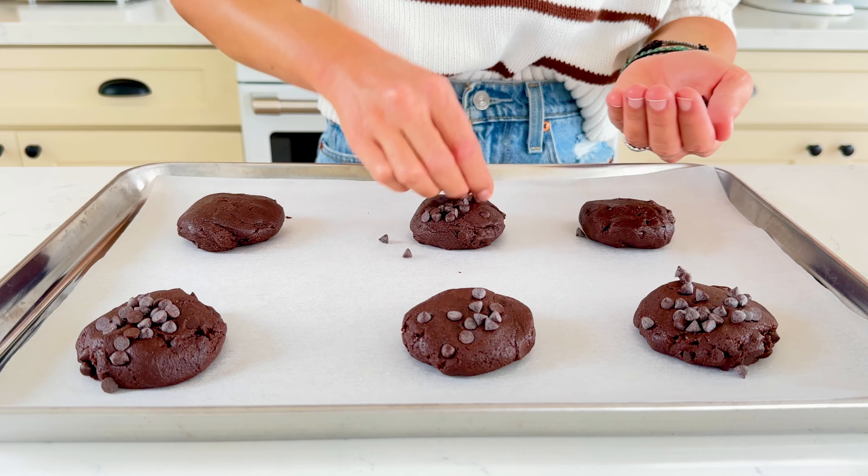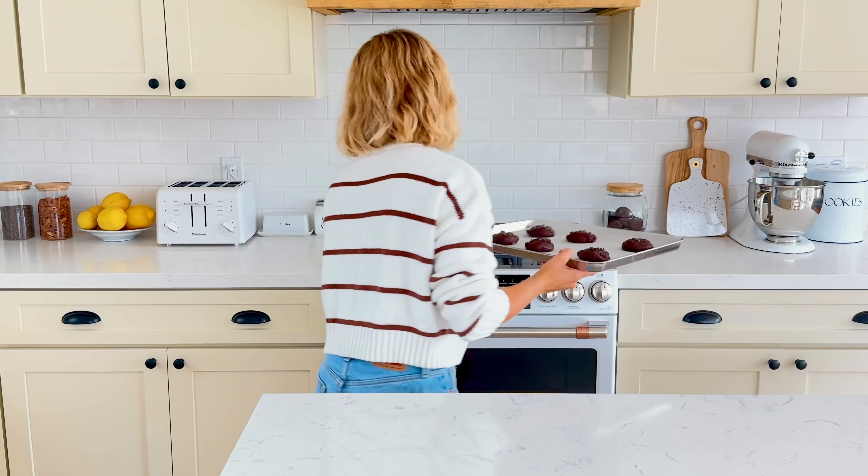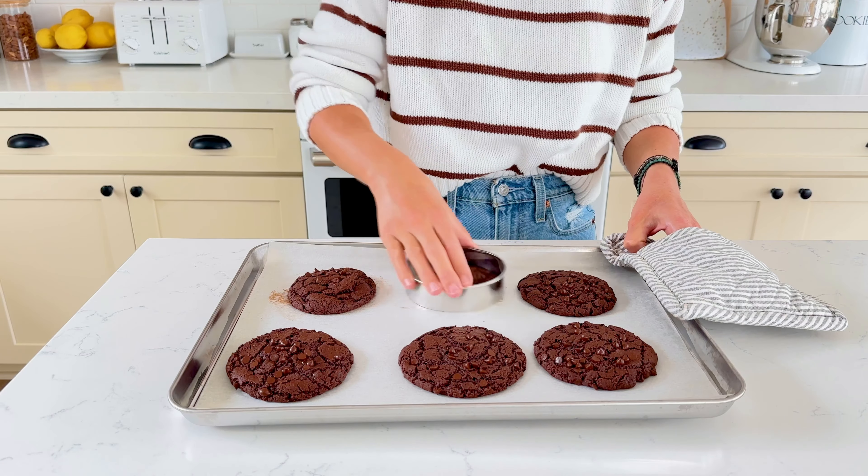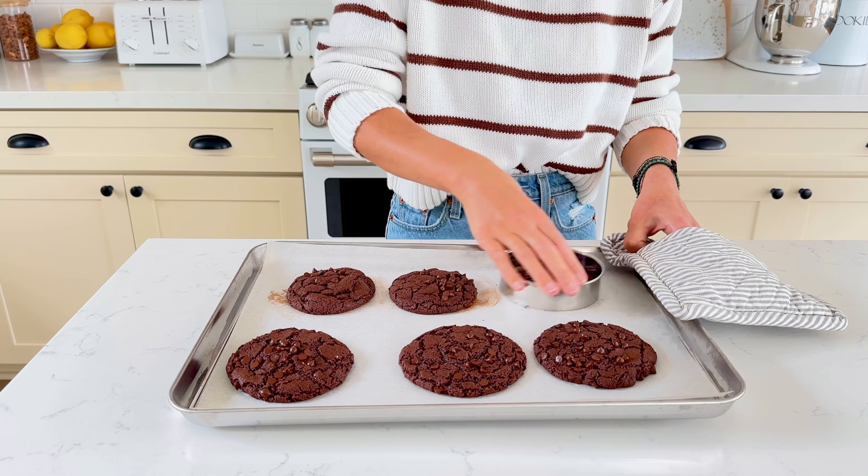Bake at 375 degrees for 15 to 17 minutes or until the edges and tops look dry and set. My top trick for getting perfectly round cookies is to use a cookie cutter and round them out right after they come out of the oven.